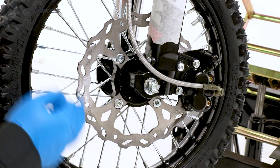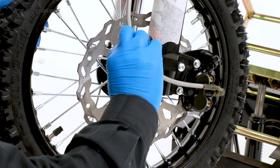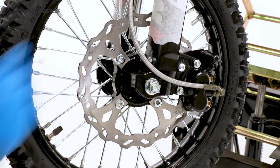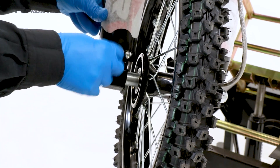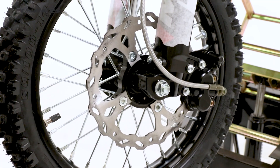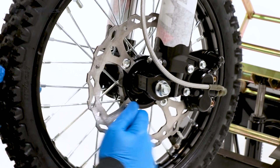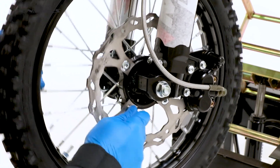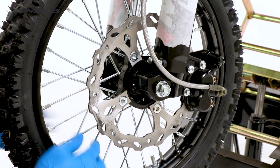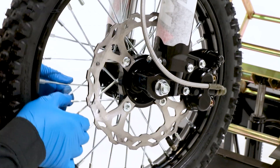Next we need to complete a full nut and bolt check of the bike. Starting with the front wheel, using a 5 hex key, check the bolts on the fork guards. Using a 6 hex key, check the disc bolts are tight. Going around the wheel, starting at either the valve or the rim lock, check all the spokes are tight.